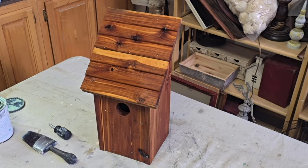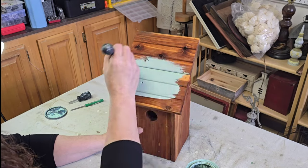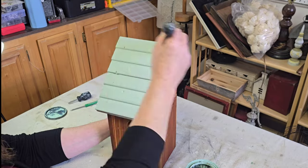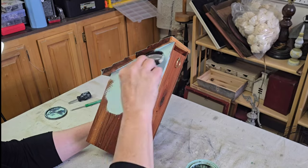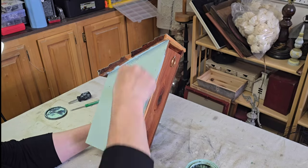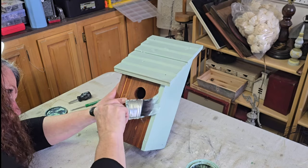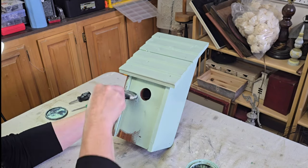Project two is this cute little cedar birdhouse that I thrifted a long time ago. I'd actually been trying to come up with an idea for it for a while — I had pulled it down for a thrift flip video before and couldn't decide what to do, so I put it back on the shelf. Then a couple weeks ago I was watching Jamie Rae Vintage and her husband Zeb painting a bench going outside using her new cottage color called Pacific. She mentioned these paints are rated to be used outside, and that's when the idea hit me — I could paint that little birdhouse with cottage color and it could still be used outside.